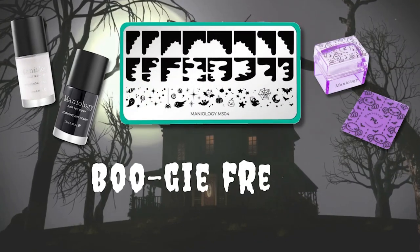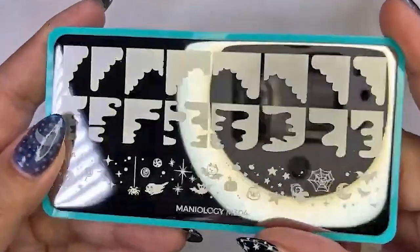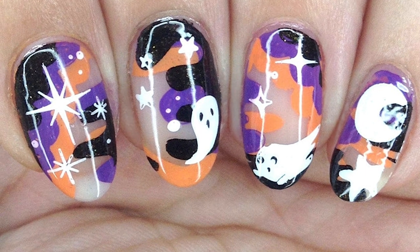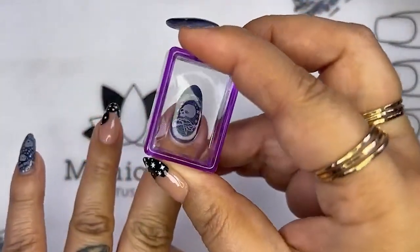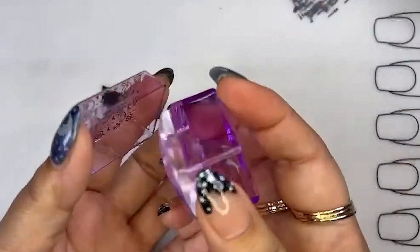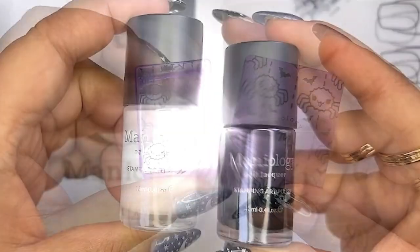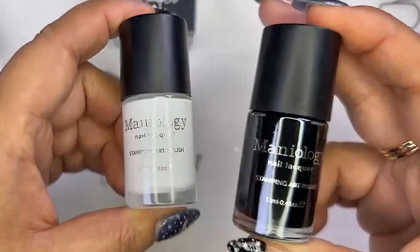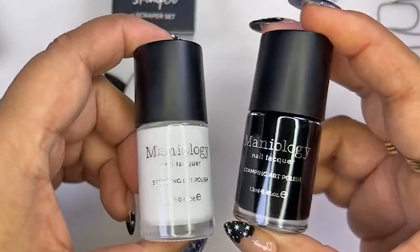Oh gosh, this year we have bougie French! This wonderful plate comes with a mix of really cute scalloped patterns to use on the tip of your nails. This bundle also comes with a really cute ice cube stamper and scraper card. And lastly you get a bam white and straight-up black, because Halloween is not Halloween if you don't have either of these, right?